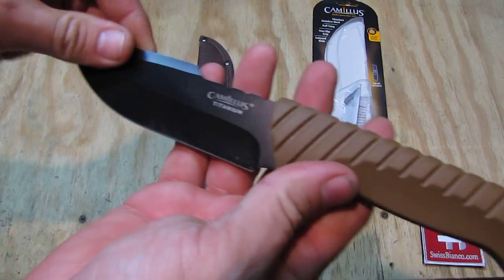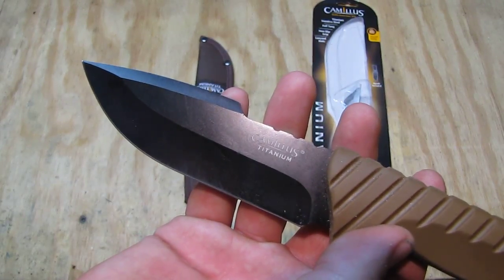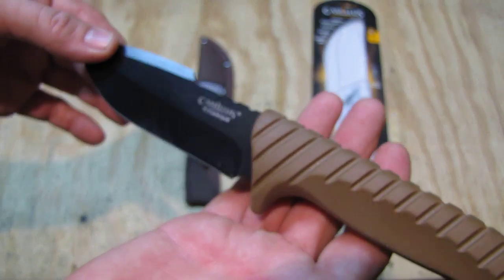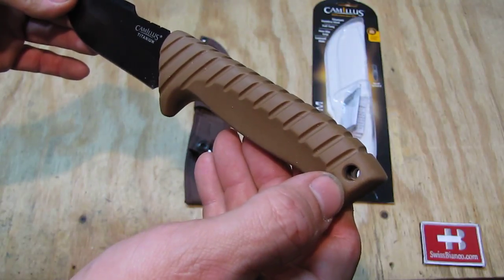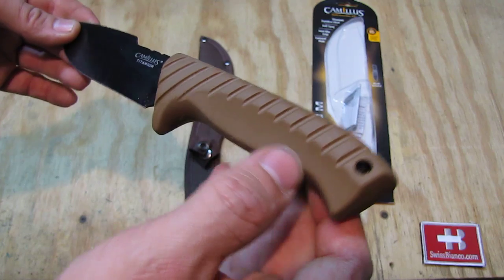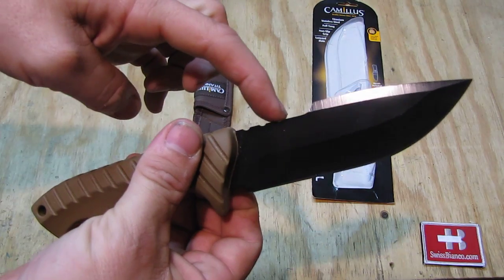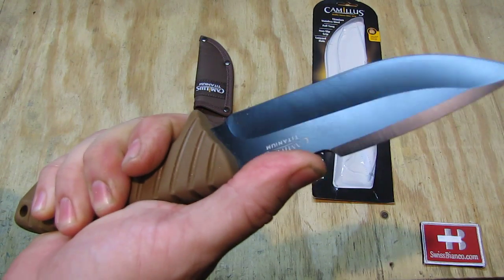The item also has no model number on it — we just see the Camillus Titanium marking and the rest is plain. The lanyard hole is big enough for paracord, good seven millimeters, so that works pretty well. There are three serrations here so you can put it on the thumb ramp if you want to do that.